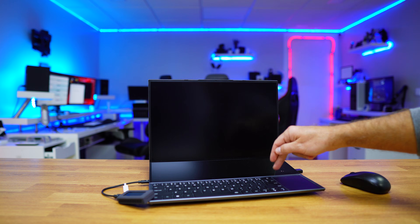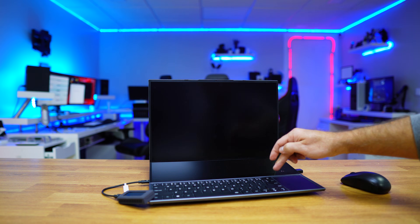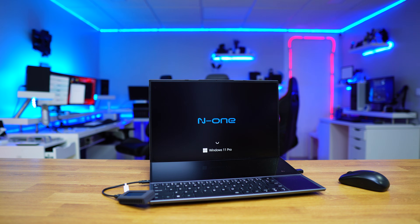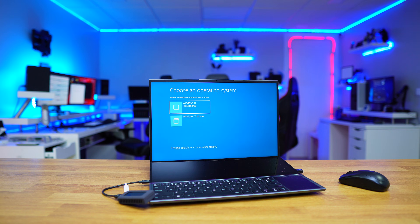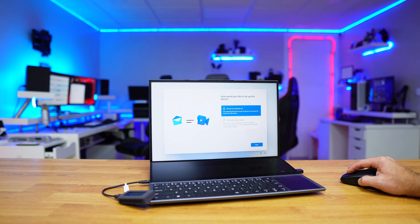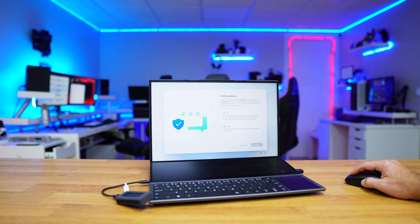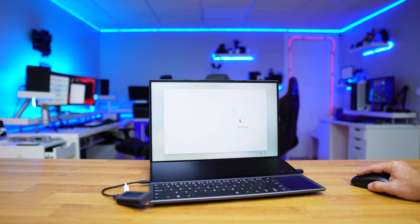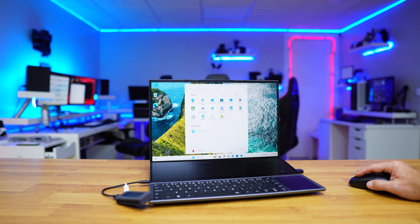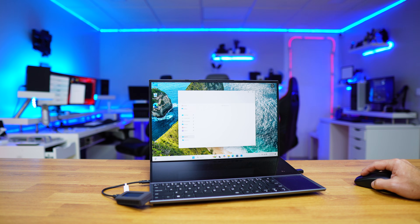After that, a menu will appear and we just need to select Windows 11 Pro — the installation we just made. After a few minutes the system will restart and stop at the boot menu again. Select Windows 11 Pro again and start the initial configuration. Setting up Windows 11 is easy but a bit boring, and once you complete all the steps we are ready to start running Windows 11 from an external SSD.